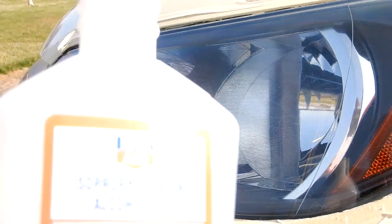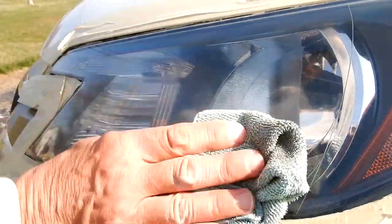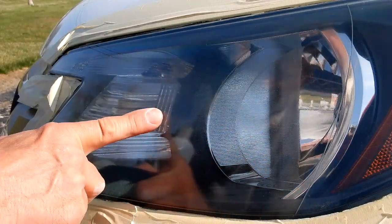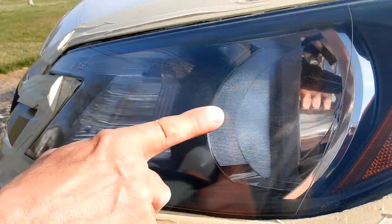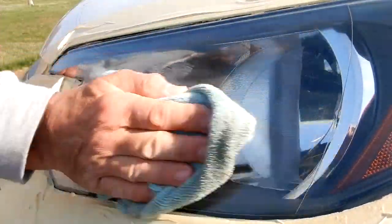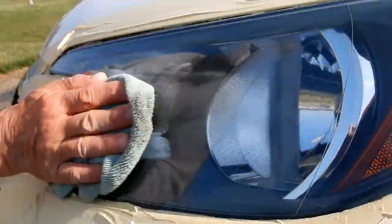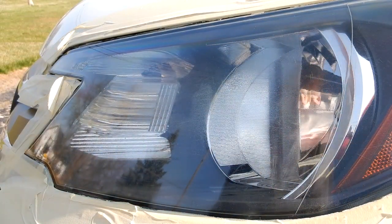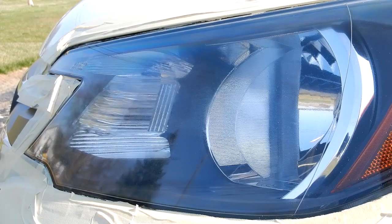Now I'm going to take my isopropyl alcohol and use the same microfiber cloth that I had before to wipe this down before I pull all my tape. I can still see a little bit here when I wipe off with the alcohol — there's just a little bit, I don't know if those are scratches or what, but I'm going to call that good. Then I'll put a little bit of polish on there. I took my alcohol, rubbed the lens down, and then I took furniture polish and put it on top of the lens.